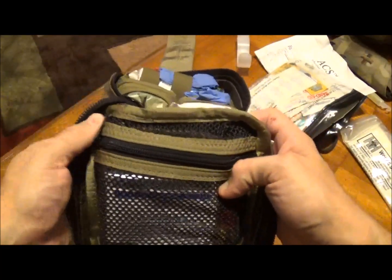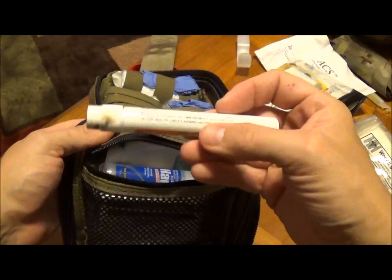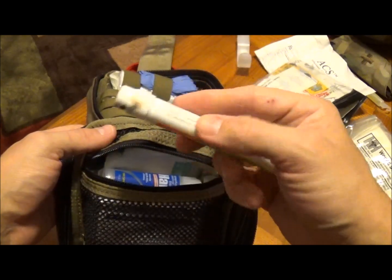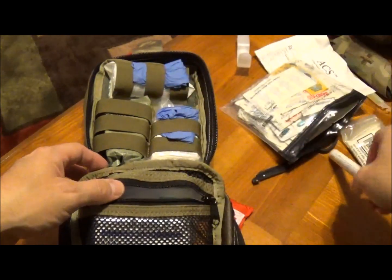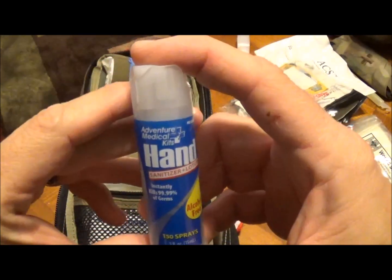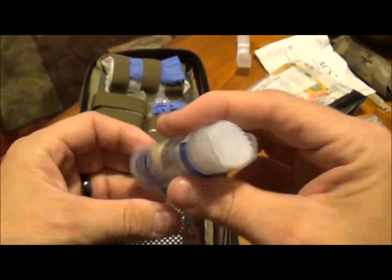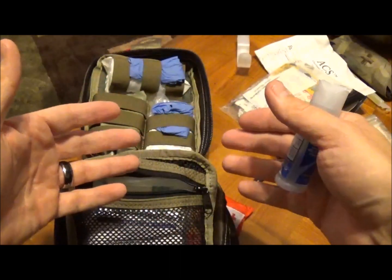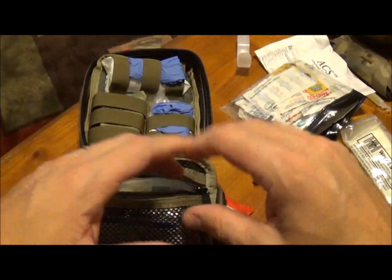Inside this little zipper pocket I have all kinds of goodies. First thing is a bottle of Stingys — I probably use this more on my kids than anything, getting bit by mosquitoes when we're camping. I've also got some hand sanitizer, the foam kind from Adventure Medical Kits. Nice little thing to have — whether you're washing your hands before suturing a wound or especially after. Anything you can do to keep infection down is extremely important.